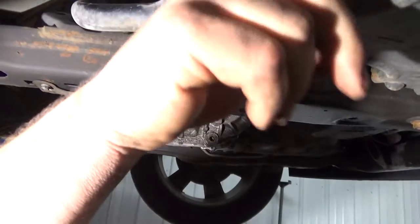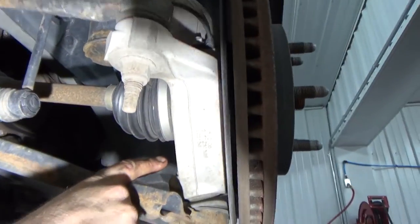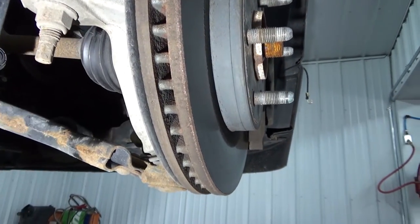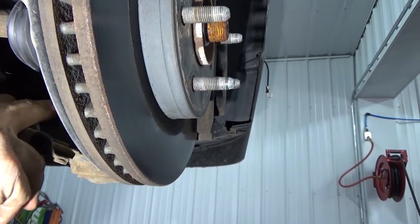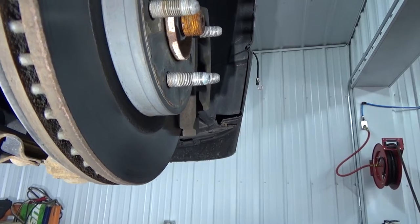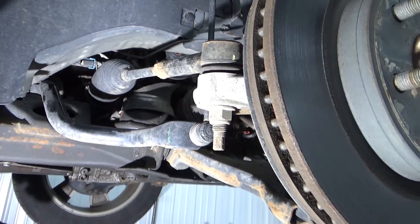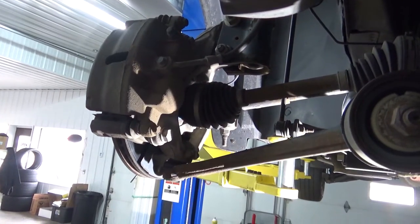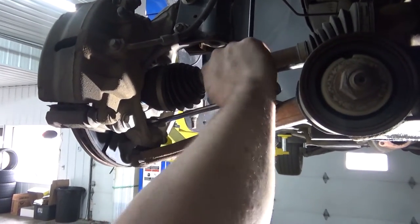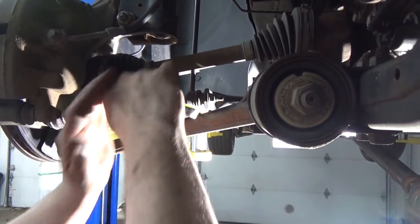Now we need to go ahead and separate this ball joint. I've seen other videos where they have you taking the strut off, the brakes, doing all that, and taking the axle completely out. But we can actually just separate this ball joint, get the axle separated, and shove the axle over by the motor just to get it out of the way. That's a 21mm — I'd recommend getting the 21.